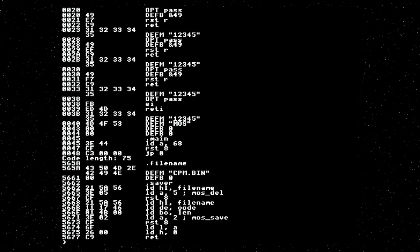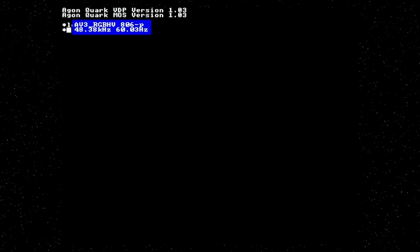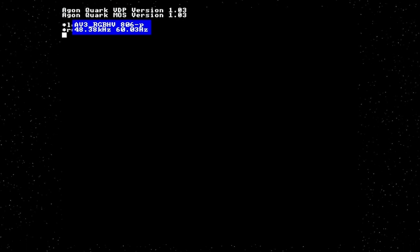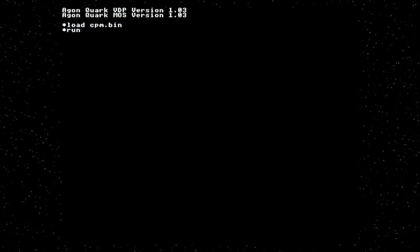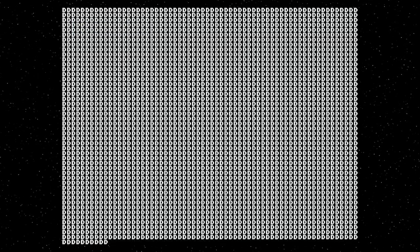Let's just make sure that still works. Run CPM.bin — it does not work. I used the wrong system call. It should be RST hex 10 rather than RST 8. Now we're in a good place to actually start implementing our CP/M BIOS.